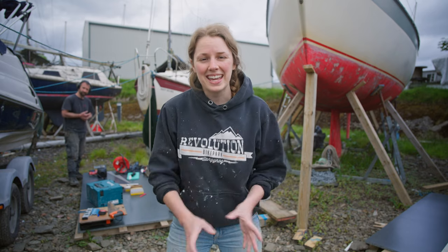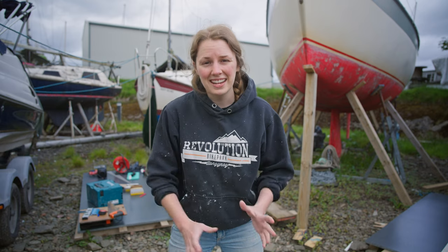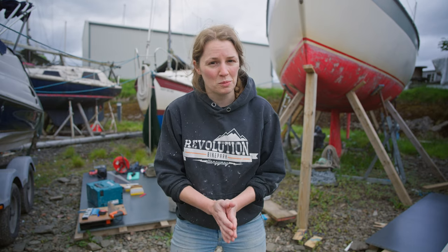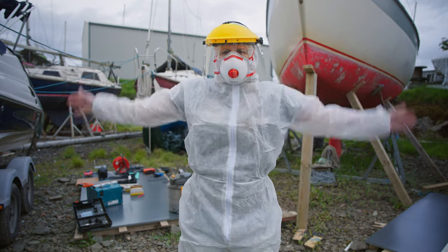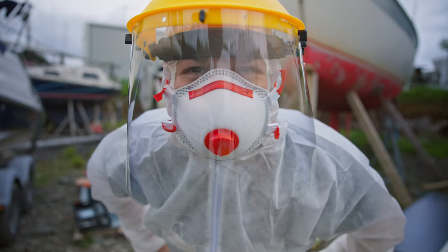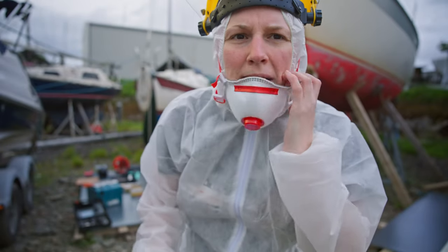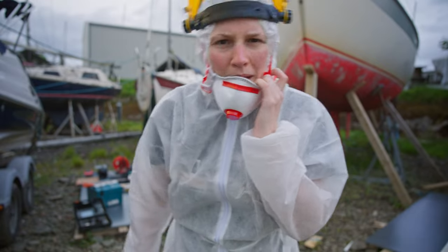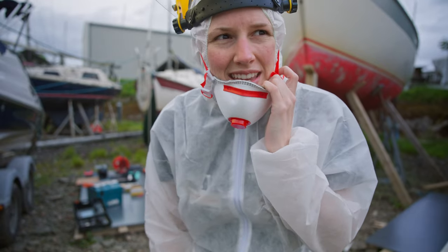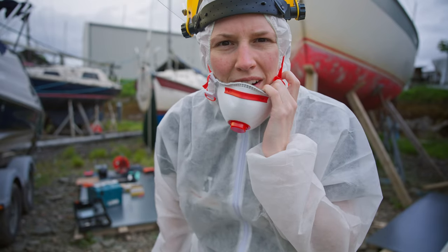I am up here at the boat and today is the first day of my anti-fouling project. Let's get dressed into something more suitable. To get started, I'm going to use this scraper because the paint on there is quite flaky, so we're going to do this first and then get into some sander action.